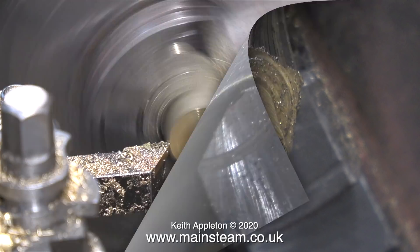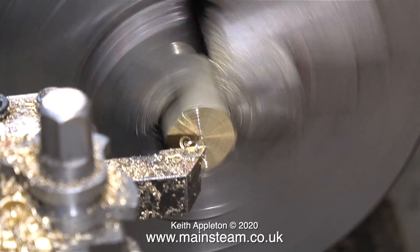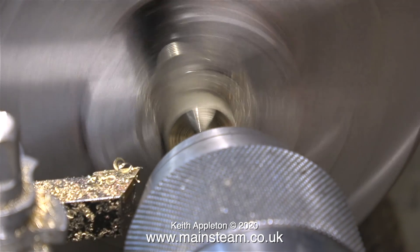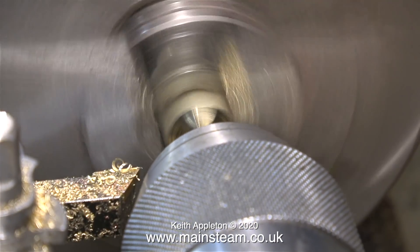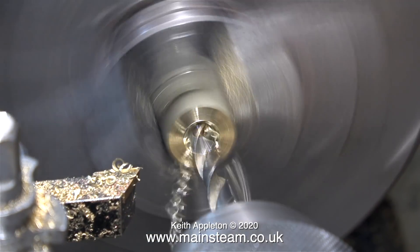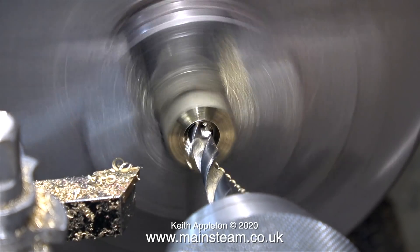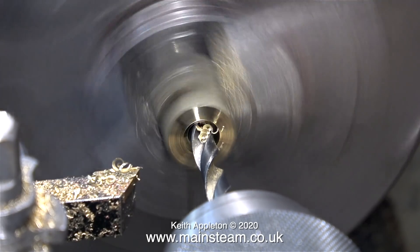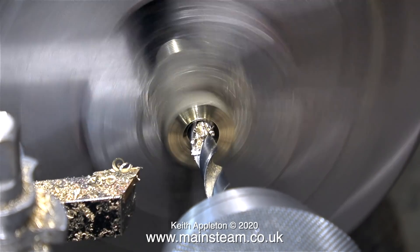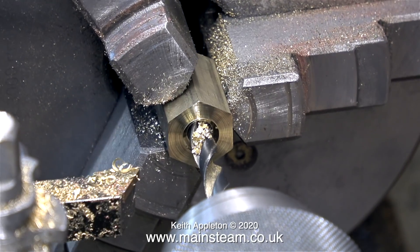Once I'd finished cutting the thread I parted off the bit that I wanted and turned it round in the chuck to machine the other side. My large showman's engine has a whistle and also now it has a siren, so I need to make a special adapter which supports the whistle and allows a steam takeoff that will deliver plenty of volume to the siren — I mean volume of steam. The thread on the cylinder is 3/8 by 40 threads per inch, so the thread I've just cut is 3/8 by 40.